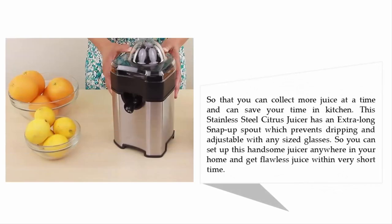This allows you to collect more juice at a time and save time in the kitchen. This stainless steel citrus juicer has an extra-long snap-up spout which prevents dripping and is adjustable for any size glass, so you can set up this juicer anywhere in your home and get flawless juice in a very short time.